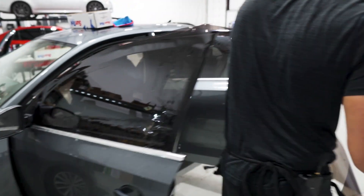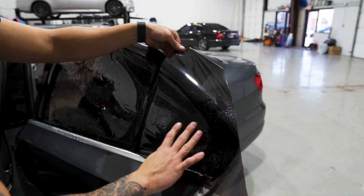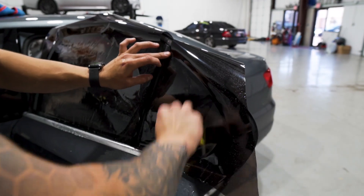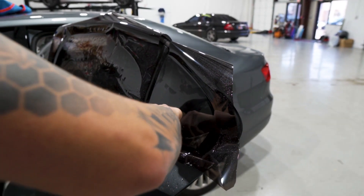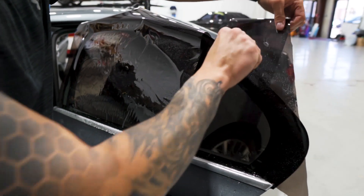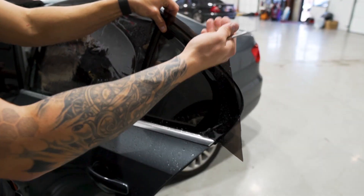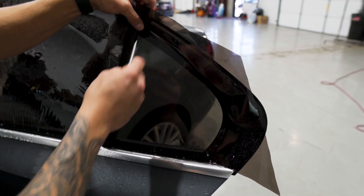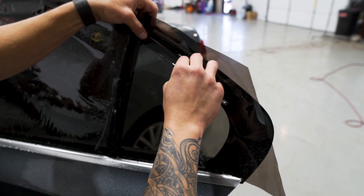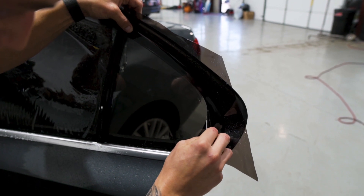We'll cut the extra material off and use it for the quarter window on the back door. Mount it in place, using the straight edge to line up to the front edge. I like to cut the bottom edge first — the front edge is already lined up with the straight edge. This window doesn't have dot matrix; it has something similar — a ceramic paint on the inside of the glass. We're going to follow about an eighth of an inch, maybe even a sixteenth of an inch, on the black side of that line, nice and tight, because the gasket is very close to this on the inside.